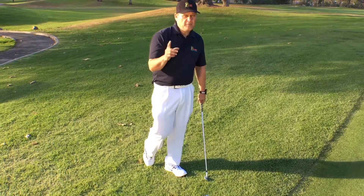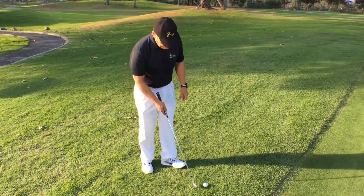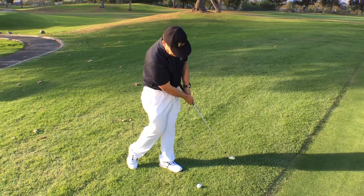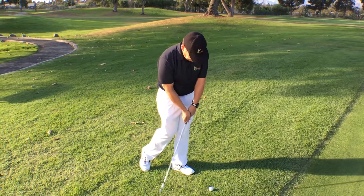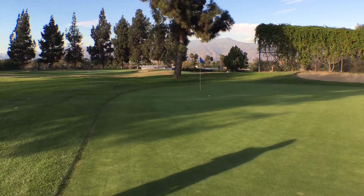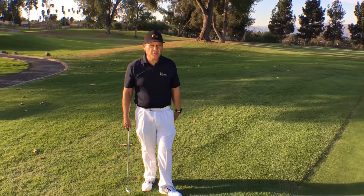This will help you feel the correct motion of chipping. Let me demonstrate. Notice how the ball went low and went to my target.